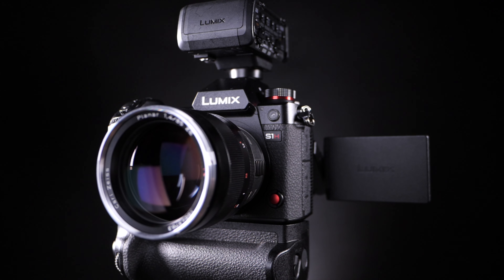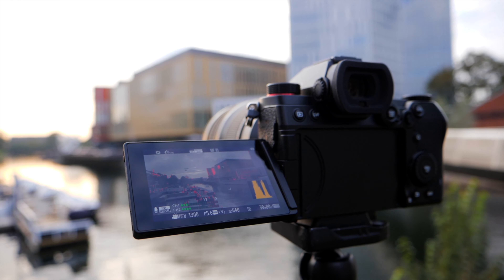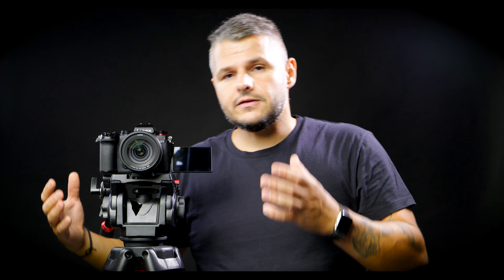The immediate thing that we felt was of course the size. This is a big difference to the other cameras in the S series. We have been using the Panasonic S1H on this channel quite a lot, and we've also been shooting with the Panasonic S1. Now the version we have here is a pre-production version, so Panasonic told us to have that in mind while shooting.